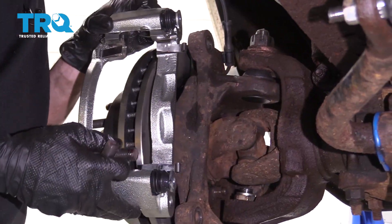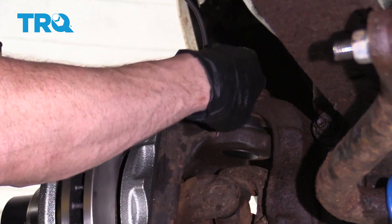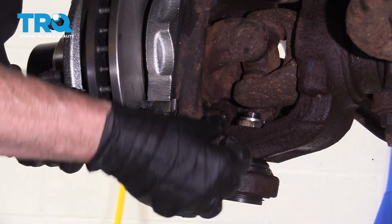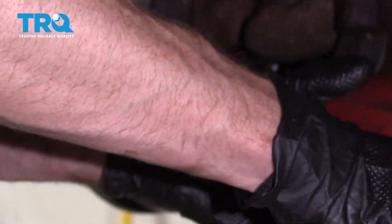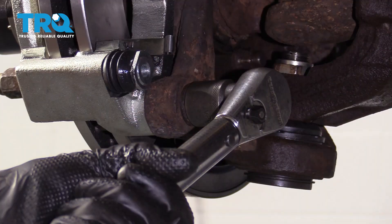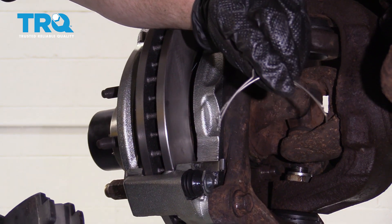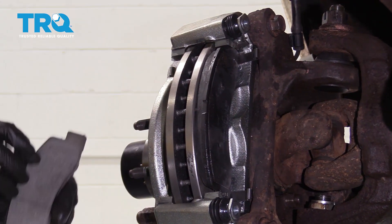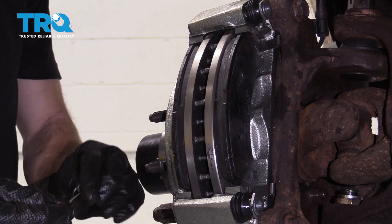Now it's time to get the caliper bracket onto the truck. Line it up where it needs to be, take both bolts with some red thread locker, start them in, snug them up, and then torque them to 166 foot-pounds. Next, install the brake pads — take each pad, slide it into its grooves, and push it up against the rotor.